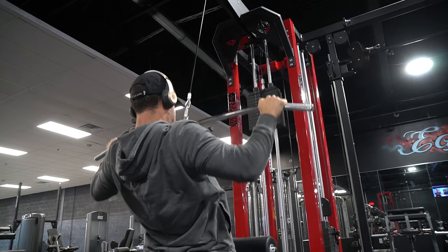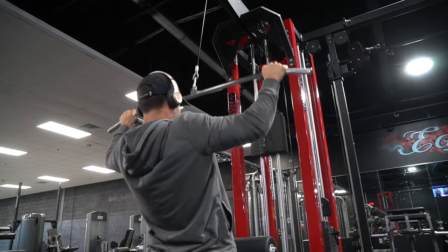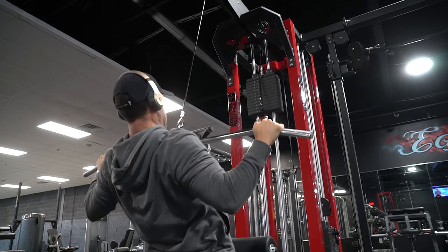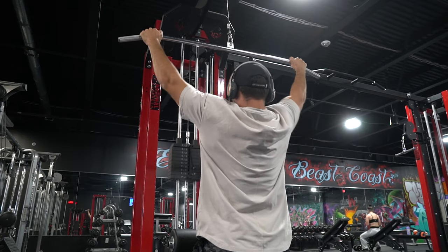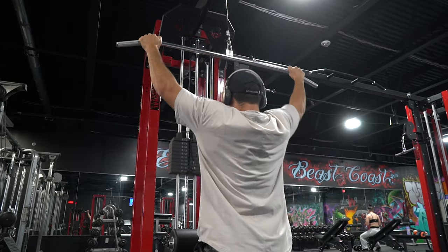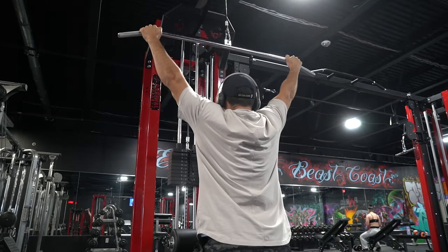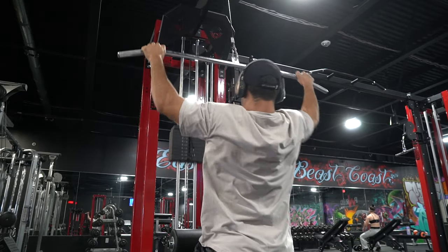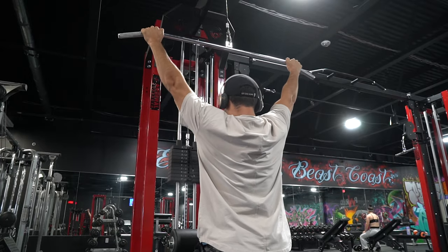First up, you guys can see here starting with lat pulldowns. Today's rep and set protocol was two to three warm-up sets, working up to a top set, and then backing off with a rest-pause set. Right here in this clip you can see this is my rest-pause set. What that basically is: working up to almost failure, stopping mid-set for five to ten seconds, and then continuing again to really push volume past what I would have gotten without the rest pause.